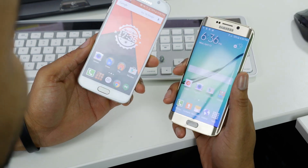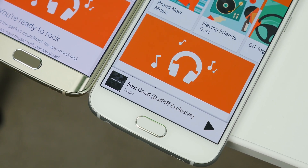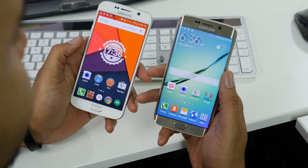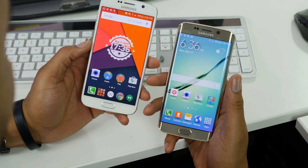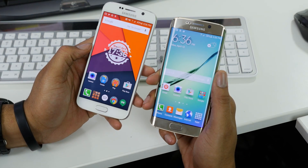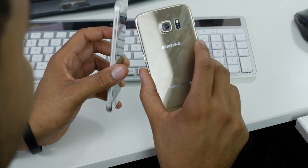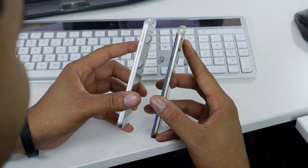I didn't look at specs because I want to give you a real-world hands-on experience. The S6 Edge, just the way it's tapered off, feels like a thinner phone and it feels smaller too. When I was typing on the keyboard, my fingers felt really close together on the Edge versus the standard S6 where I felt more spaced out. Because of the way the edge tapers down, your hands end up a little closer together — not a bad thing, just different. The Edge also feels lighter, though they're probably the same weight.